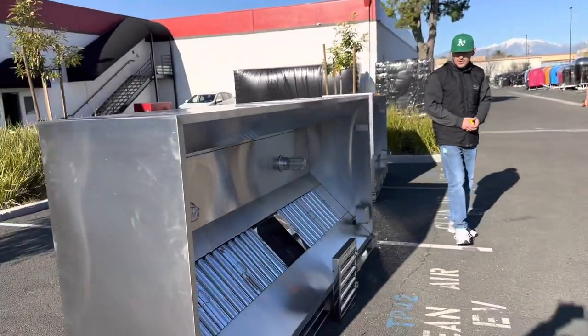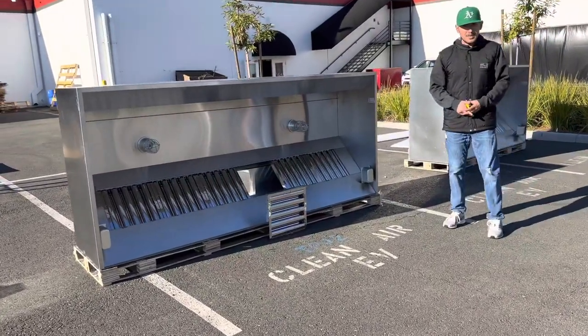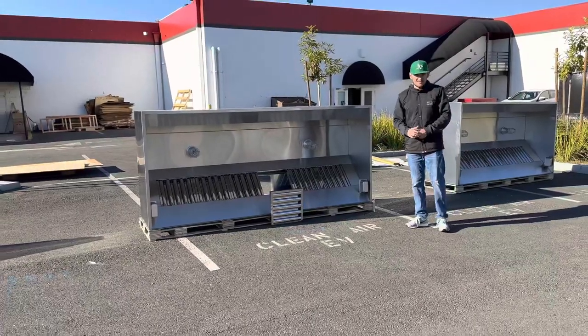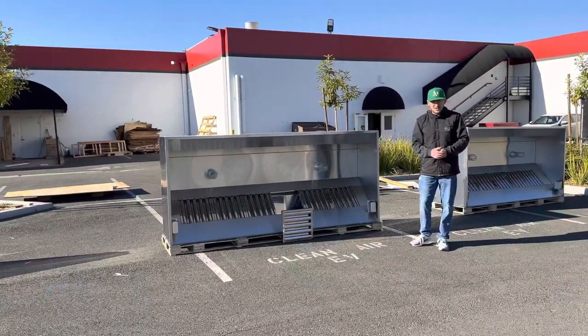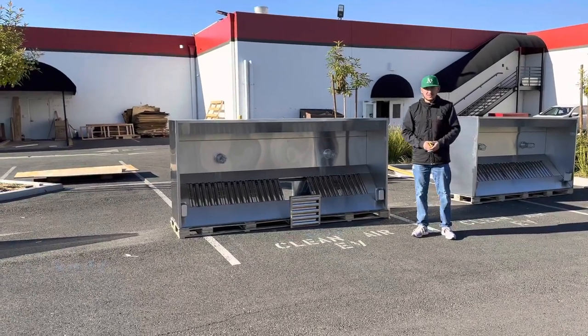As mentioned, this hood is for restaurant use. If you're interested, visit our website at coolerdepotusa.com — we'll have more information including the price for this exact size. If you have any other questions, you can also give us a call. Thank you for watching.